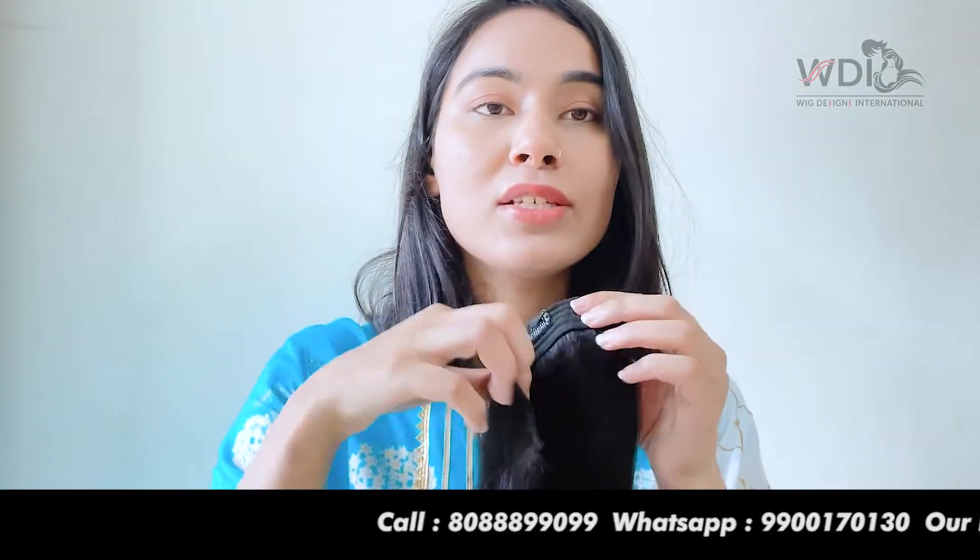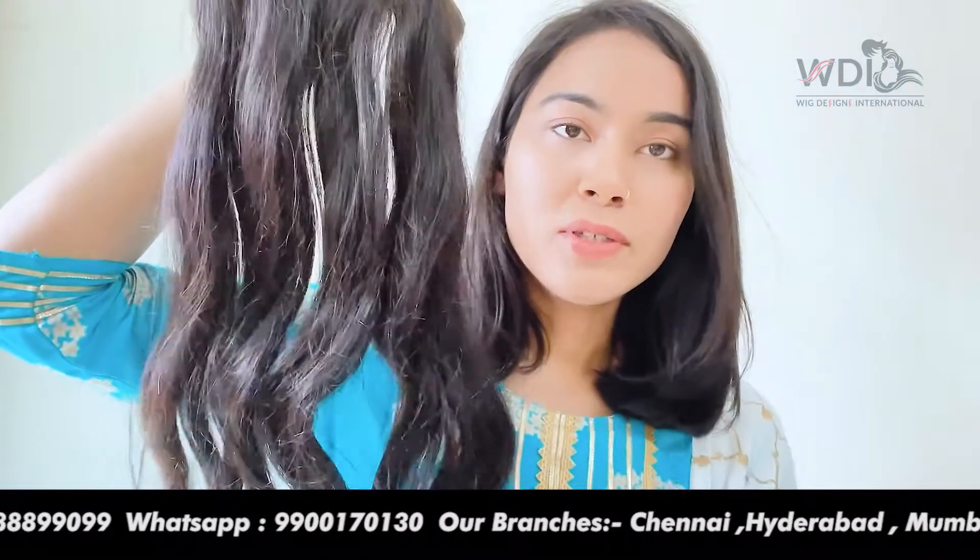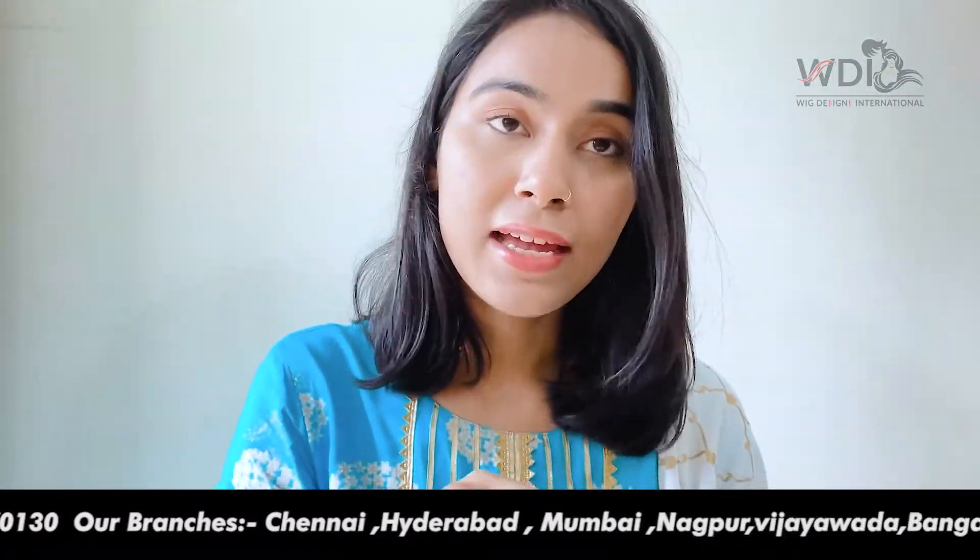And then I have this 4-clip hair extension clip-on set. This is for instant length and volume. You can see this is all 100% natural hair. I'll just show you the difference it makes to my hair — it is very easy to clip on.